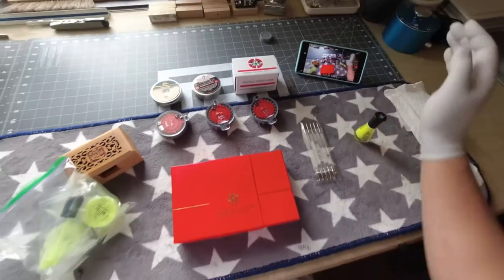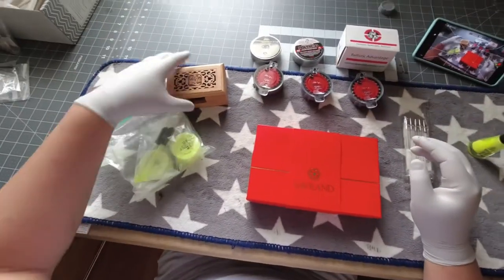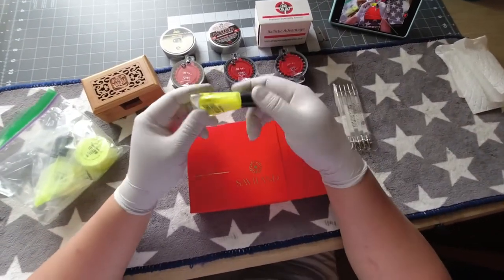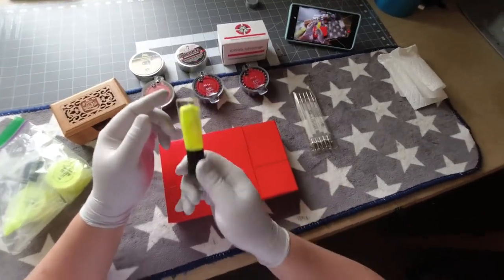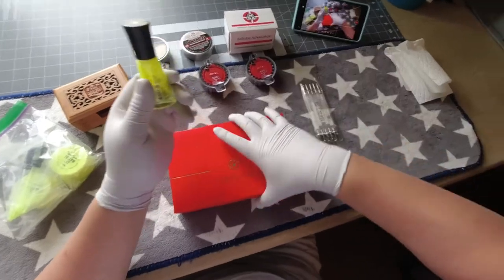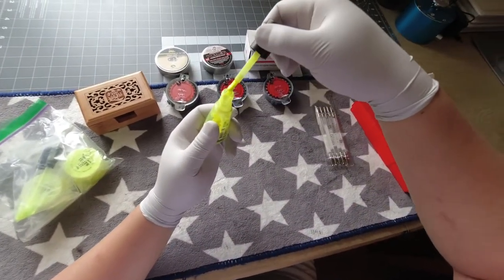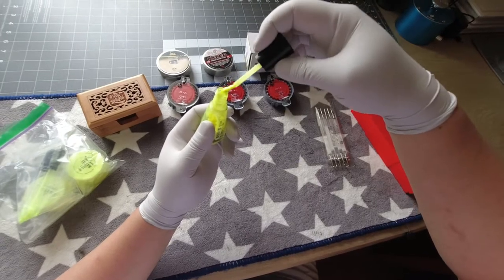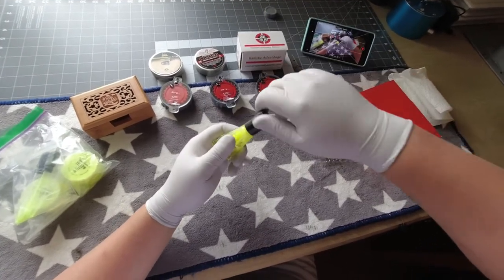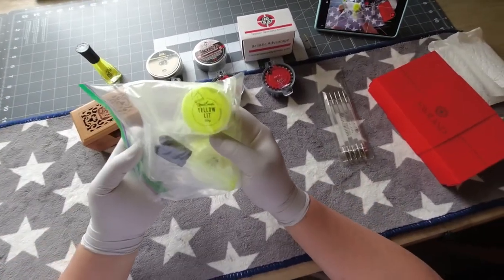This is another attempt at trying to do a glow-in-the-dark tracer palette. This is the one I made before in the previous video. As you can kind of see, it is clunky and in some type of powder form — it is powder, so it's not as fine or gel-like. This is a Stuart Little yellow lid glow-in-the-dark powder.